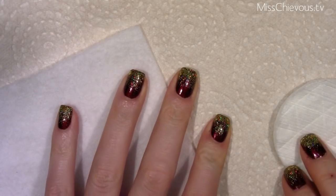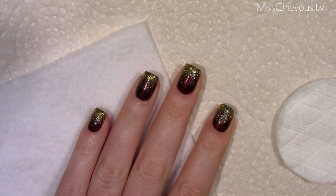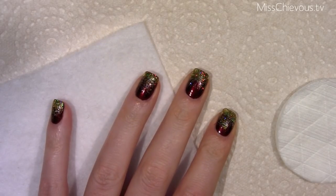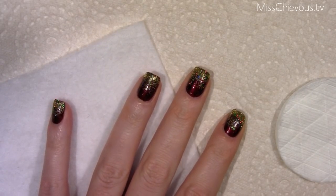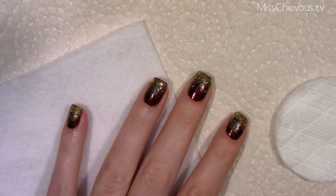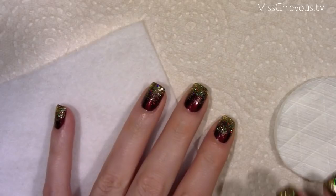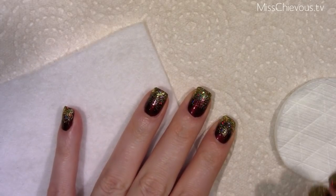Hi everyone, so today I'm going to show you how to remove glitter nail polish. There have been so many glitter nail polishes coming out in recent collections, and I personally really do like them — I think they look really fun and sparkly — but they're just really annoying to take off.